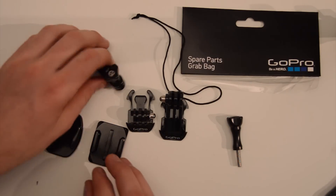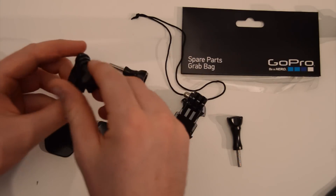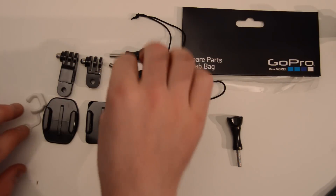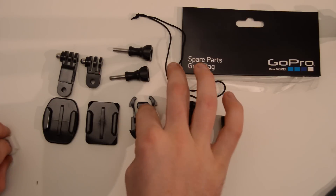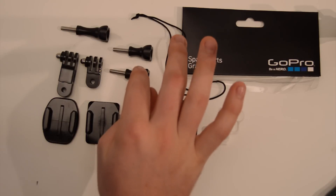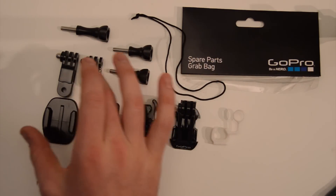One curved adhesive mount, two extender bars, and a doohickey. Three bolts — one long one to mount the camera and two short ones for mounting the bars.